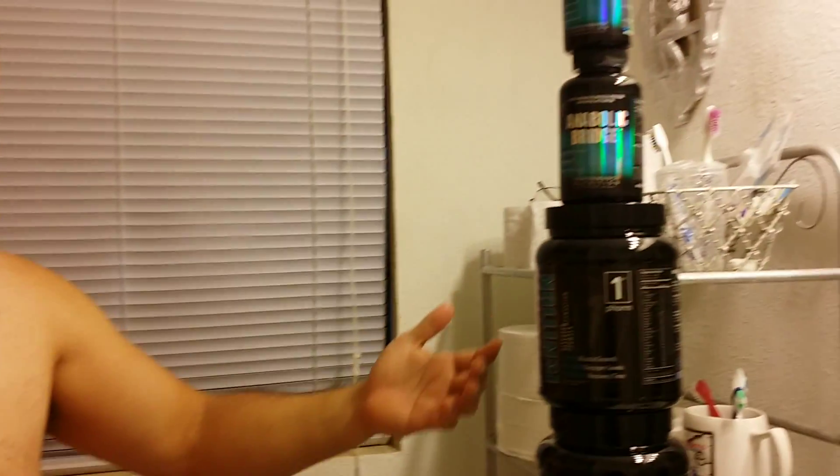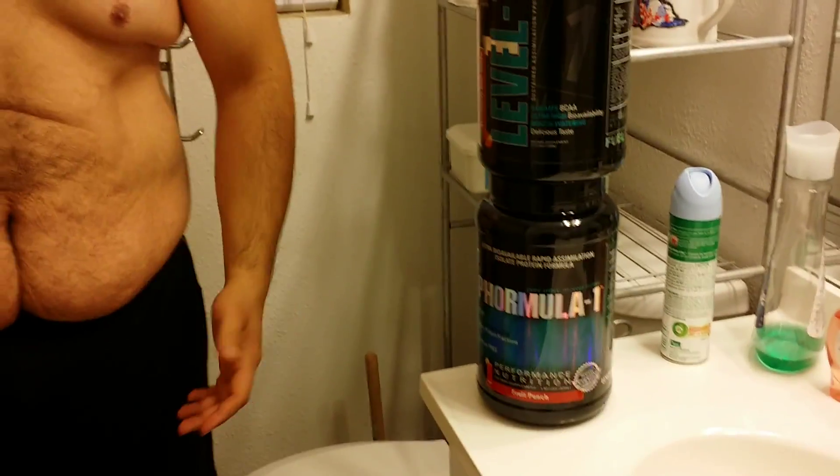Hey guys, today is Monday, June 9th, and I'm starting my new personal challenge. I'm going to be taking First Form's Ultimate Stack. I'm going to be consistently eating a healthy diet, of course, lots of protein,